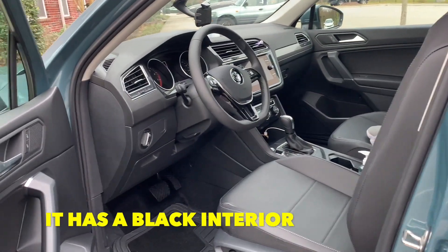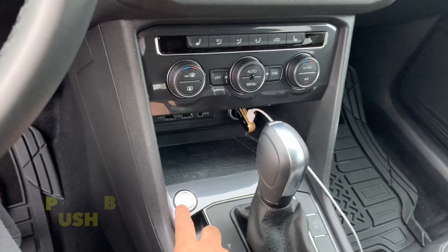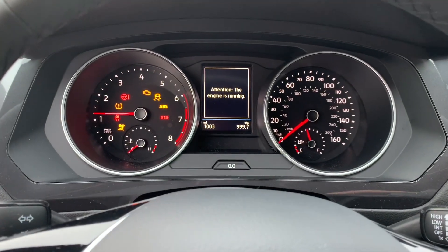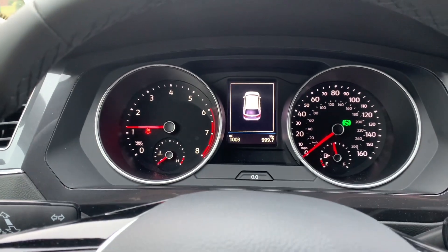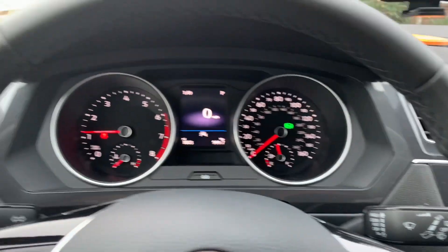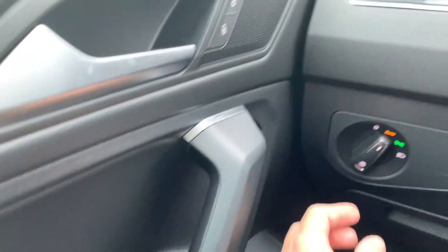There it is — that's the logo, those are all the meters. So you can see all that. That's the logo, it's a radio, and these are the controls for the windows and the rear mirrors.